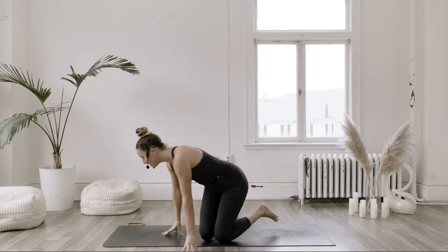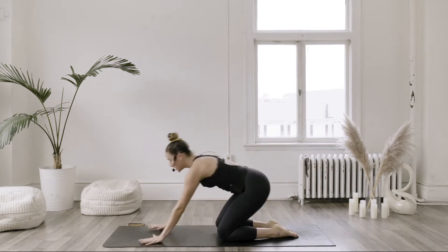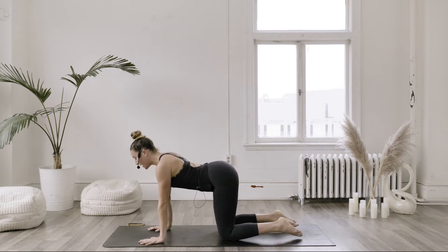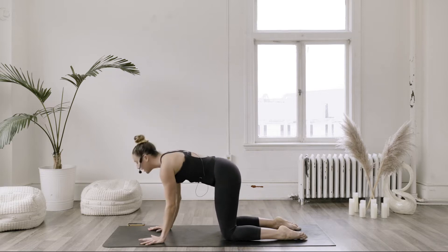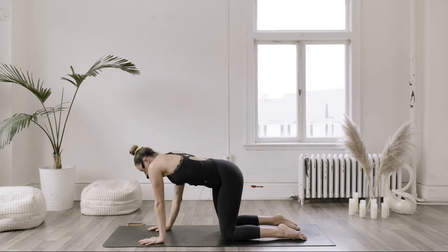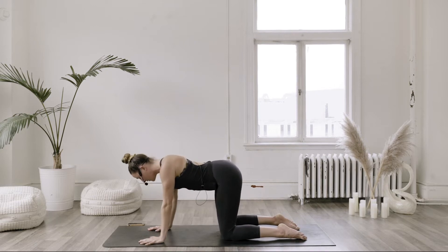Just before we hop into the plank, we're going to take 30 seconds to warm this up a little bit. Shift your weight into your hands, and then just take a little wiggle. You could go cat-cow, arcing and pressing through the hands, big round shape. Or you can just stretch through the little crevices — corners, shoulders, hips — whatever feels right.